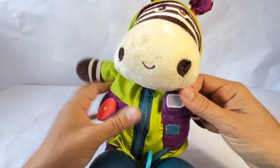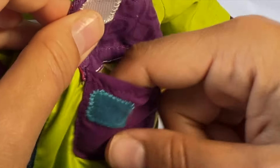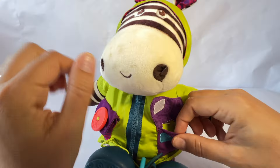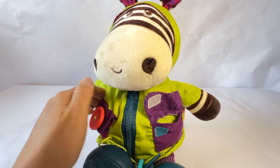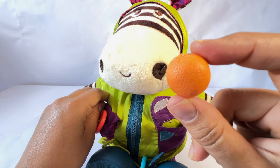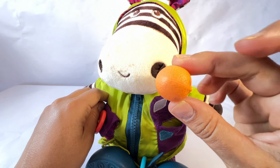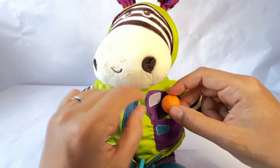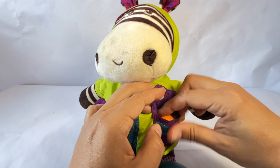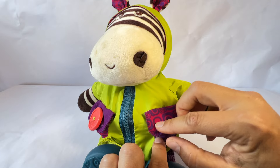And what about this pocket? It has Velcro. Is there anything in here? No, it's empty. This pocket is empty. But you know what? I have a special treat for you, Zebra. It's an orange — a small, round orange. Let's put it in your pocket. That's another snack for later. It's good to be prepared. And now we'll close it by just pushing it together.